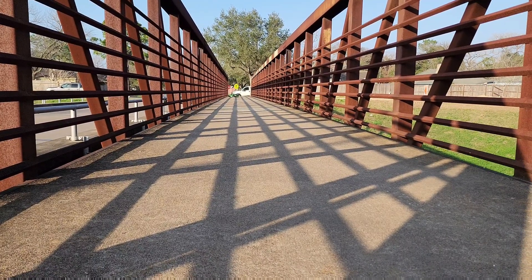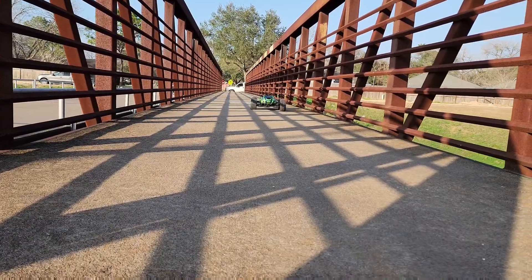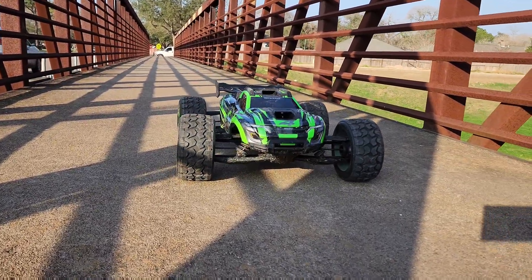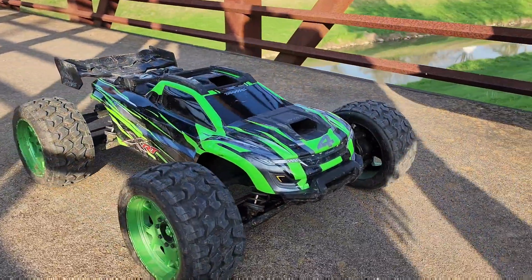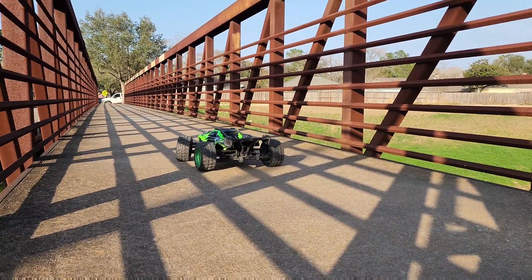Oh my God, I'm a good driver — it's always very good. Spin around. Now it's time for wheelie time!